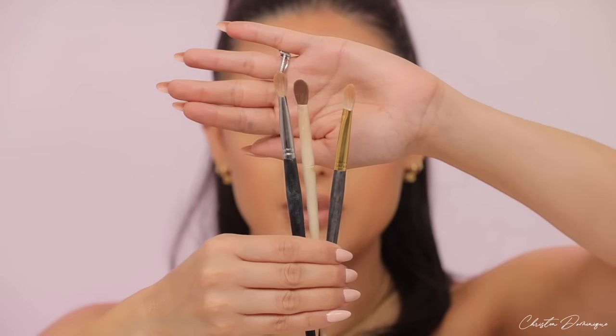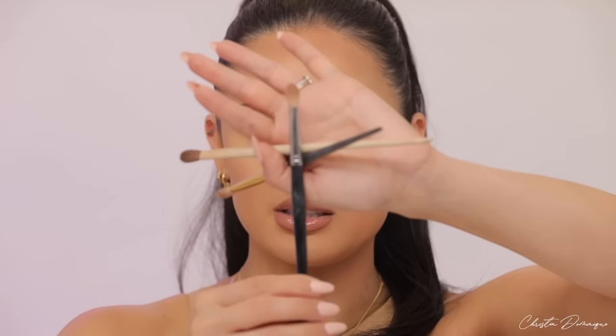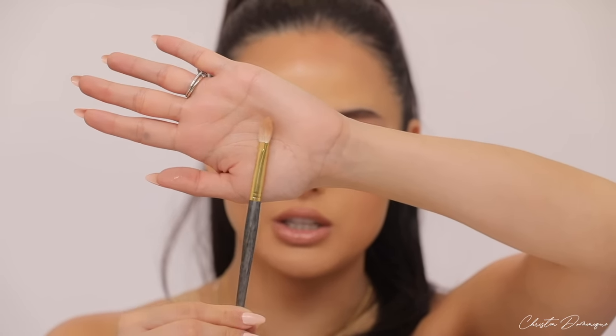We're going to use a slightly smaller brush that fits right into the crease. For the crease brush, I have a few different options depending on your eye shape. They're pretty flat from the front but fluffier and kind of pointed when turned sideways, so they fit perfectly into the crease. I have the Verenti Beauty brush, the Morphe by Ariel, and the Smith 235 brush. I'm going to use the Smith brush because I like the fullness of it.